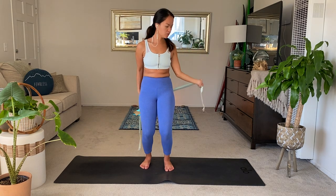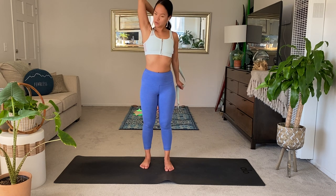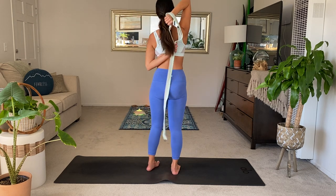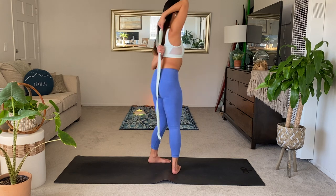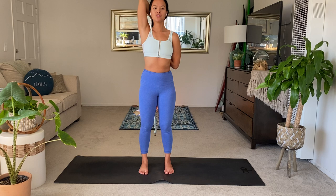Undo yourself and then go the other side. Bend your left elbow now, start to look for the strap behind you, underneath you. Find this kind of hug of the biceps into the ears. Keep walking your hand up the strap so you really feel this stretch and are able to maybe connect the hands eventually — but don't force anything.